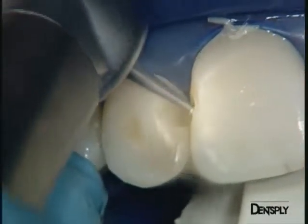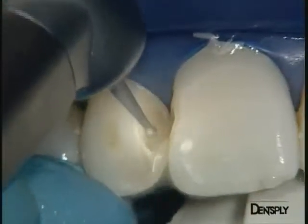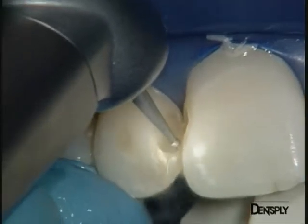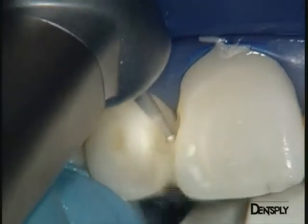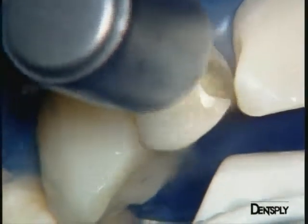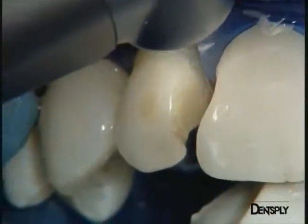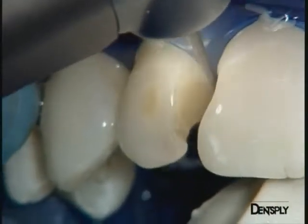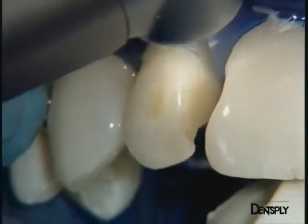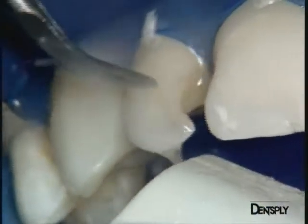The old restoration on the distal part of the central incisor can also be removed. A fine diamond burr is then used to work a little closer to the lingual face, still with a generous spray, and likewise on the central incisor. The small labial composite repair is removed ultrasonically.